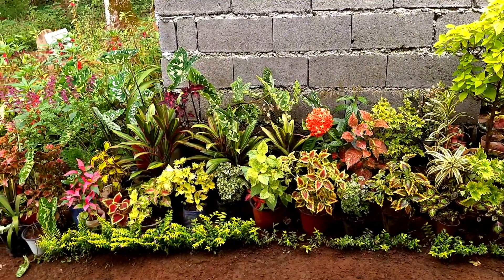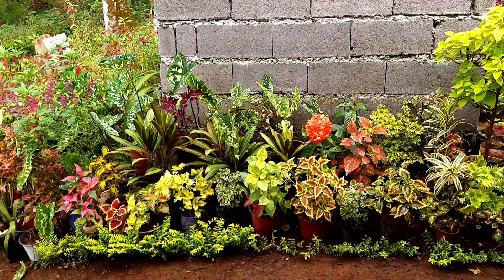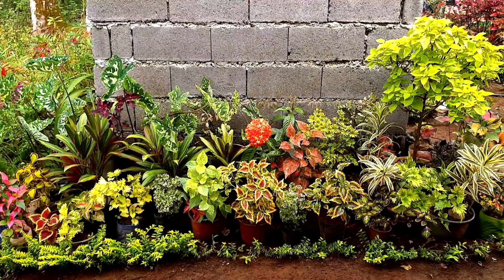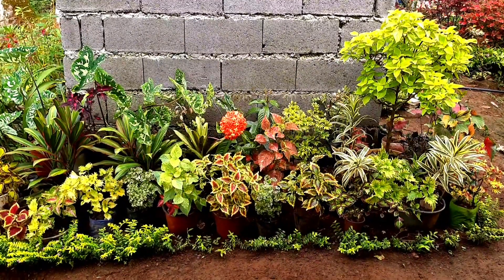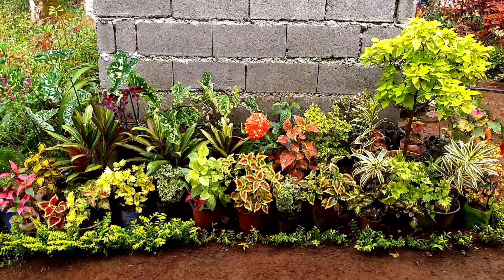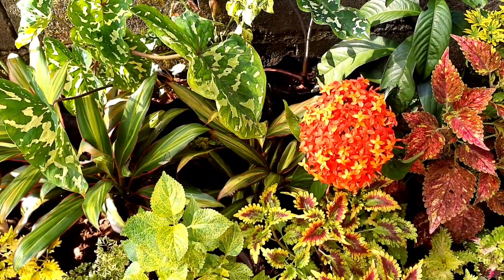As you can see, yung arrangement namin dito, dominante yung kulay green or yung mga green leaves. Hindi ko na po naipakita sa inyo isa-isa kung paano namin inarrange. Syempre may nakahalong mga kulay pink, red, but as long as may kulay green sya, pasok na pasok sila.